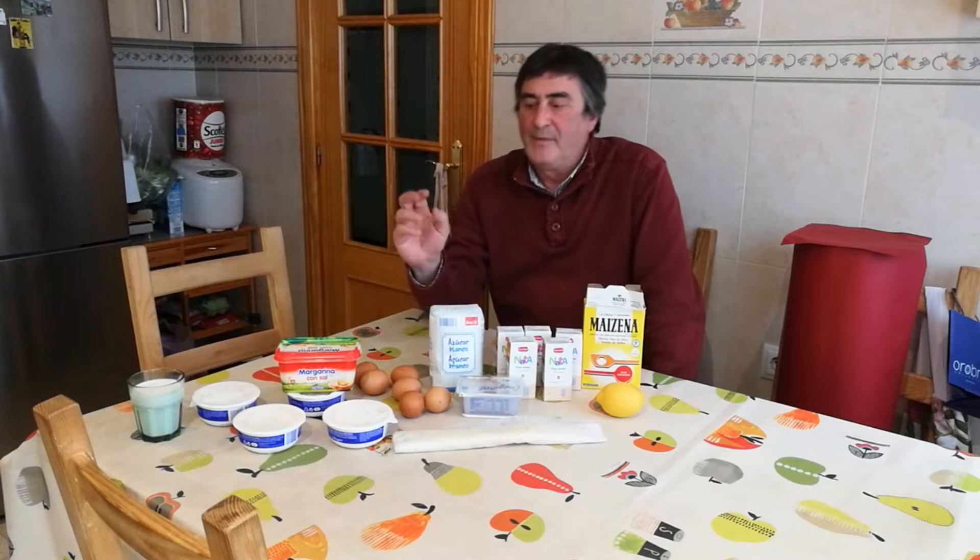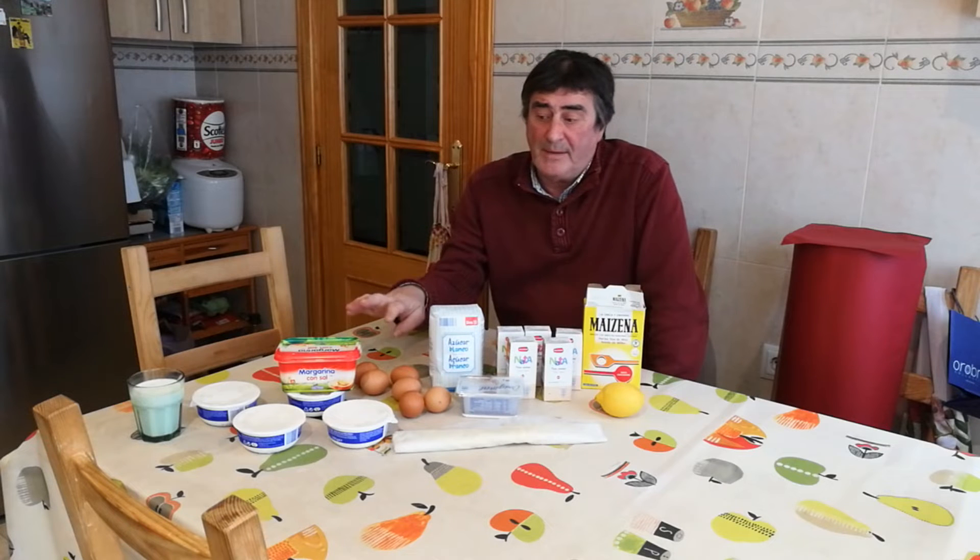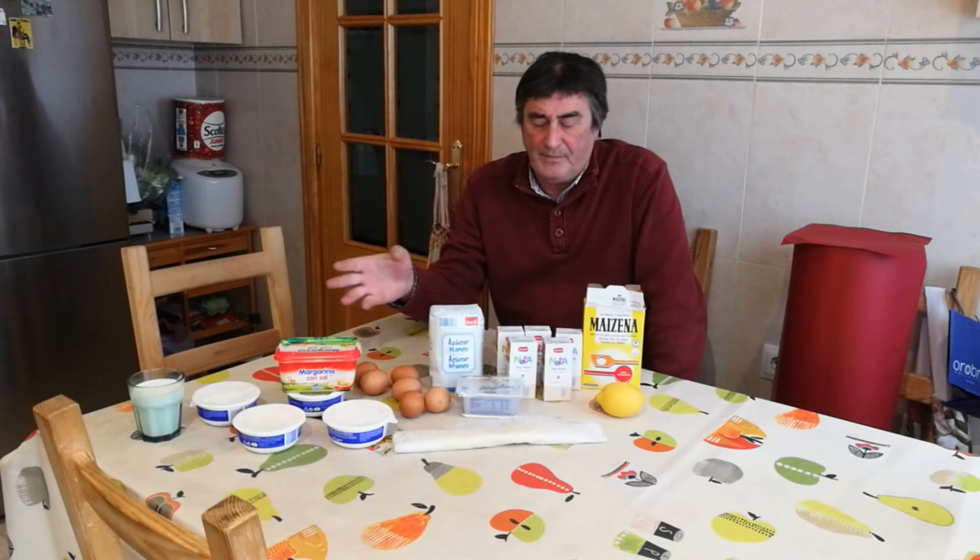Bien, para hacer esta tarta mascarpone vamos a utilizar los siguientes ingredientes. Un kilo de queso mascarpone — yo tengo cuatro tarrinas de 250 gramos, es lo mismo, las hay de medio kilo — y voy a usar un kilo.